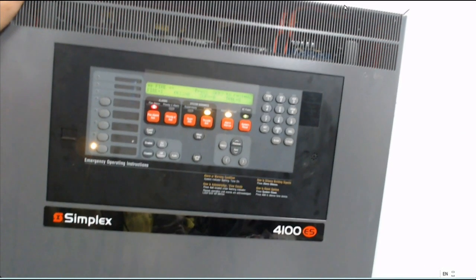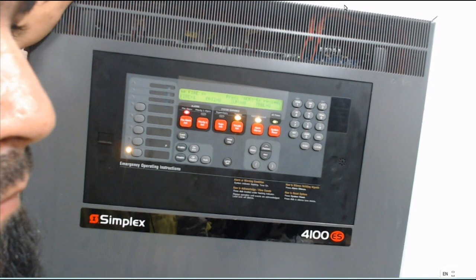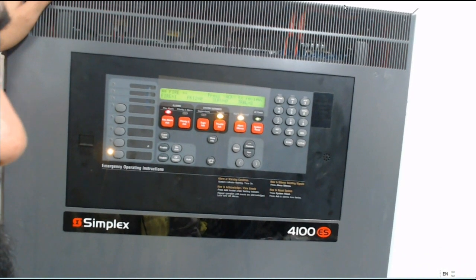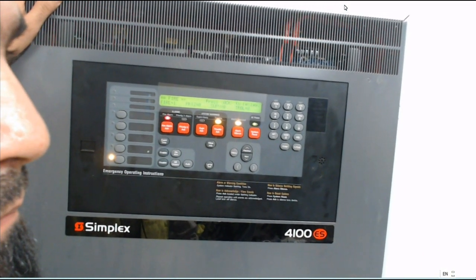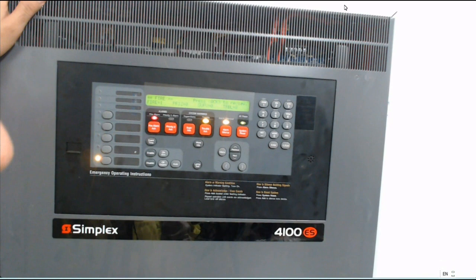I have a question. Last time, I think there were three alarms and they didn't get reset. So what was the case? We are responsible, so we responded there. After checking everything, there was no sign of smoke or heat. We tried to reset the system but it was not reset.